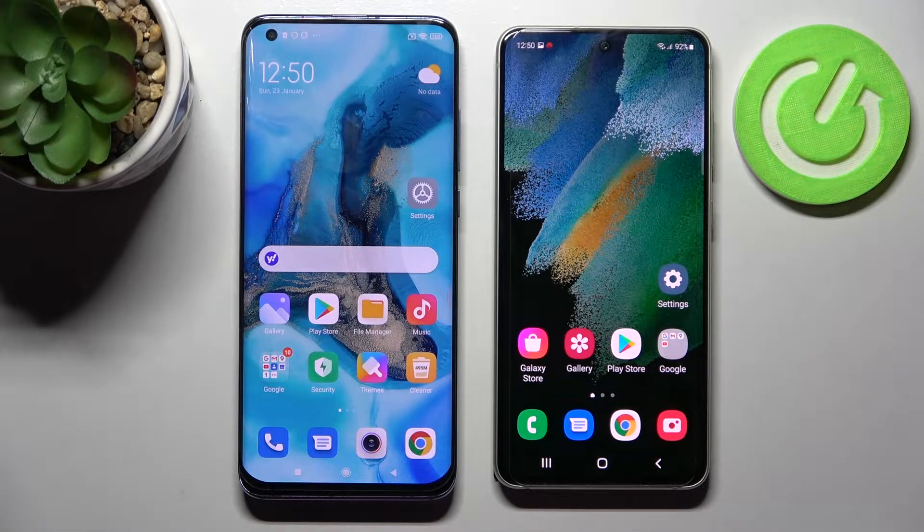Hi! Today I would like to show you how you can transfer files from an Android device to Samsung Galaxy S21 FE.